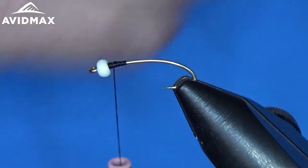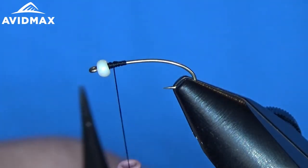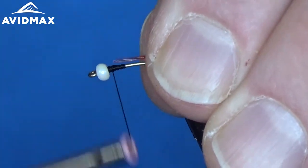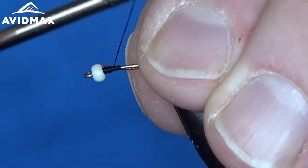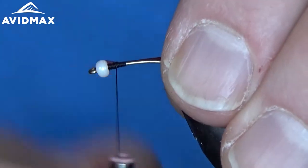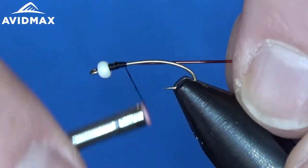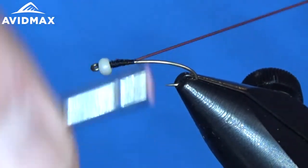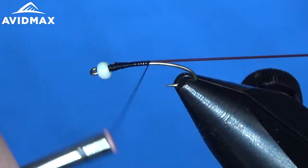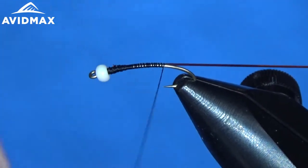We just start our thread there with some locking wraps, and then we're going to come in and tie our tubing in right away. This is the micro tubing in the red. I like the micro tubing because you can wrap it the full length of the body and still keep a nice slim profile for this chironomid pattern. We'll pull it tight as we wrap it back, all the way to the back toward the hook bend.